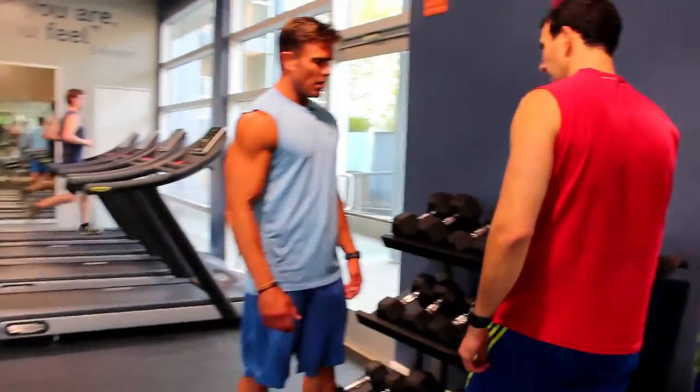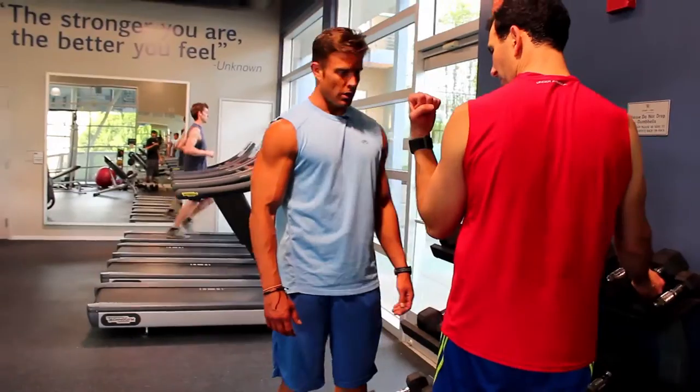We're going to start at fifteens. What are we doing? Bicep curls — all the way up and all the way down.